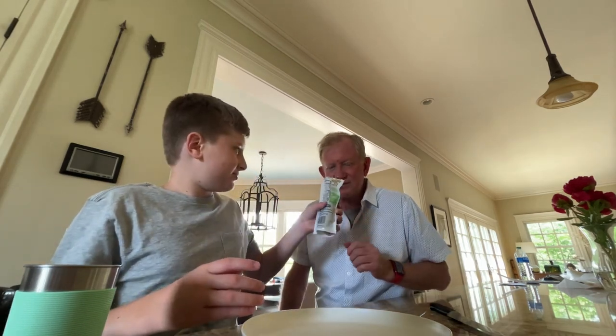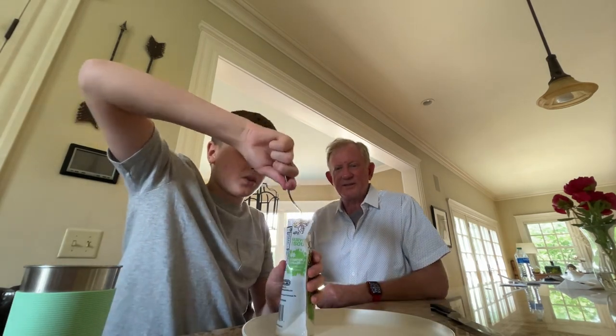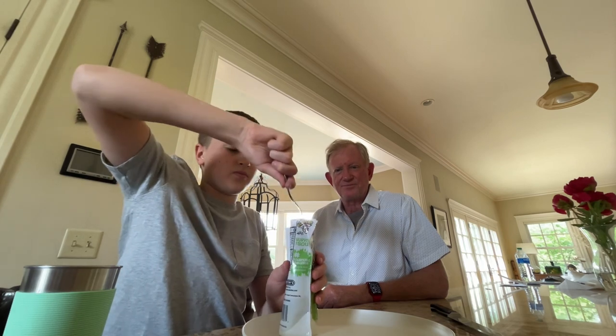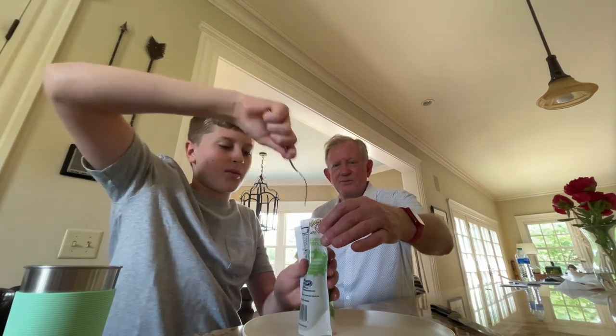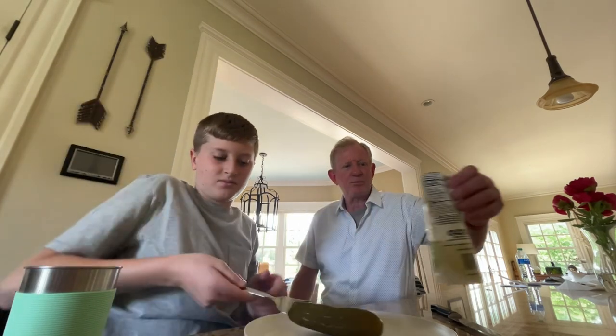Smell good? Smell it. I'm going to get all the juice everywhere. Come on. Come on, Mr. Pickle. Oh, look at that. I'll put this over here.